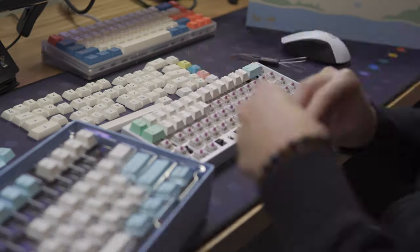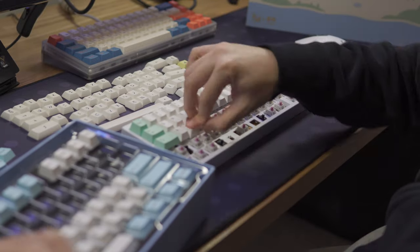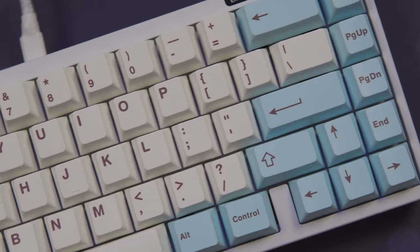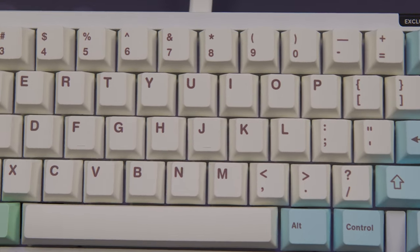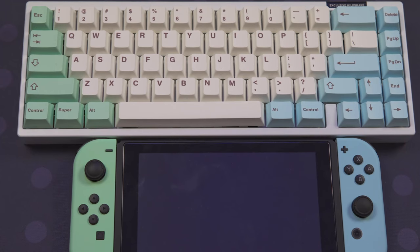Let's go ahead and see what the set looks like on an E-white keyboard. I think this set looks great. The legends look pretty nice, and the pastel color of the set definitely resembles the Animal Crossing Joy-Cons for the Switch.